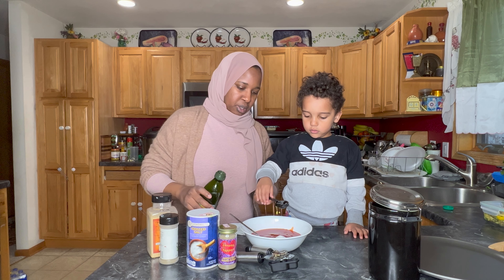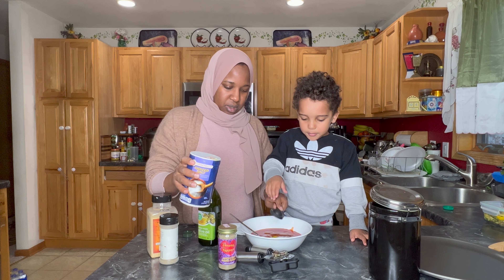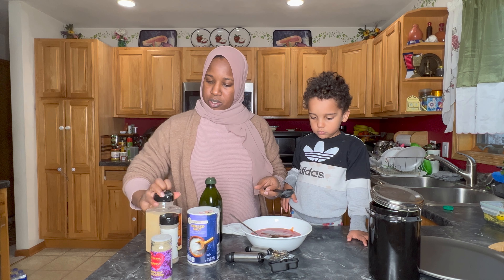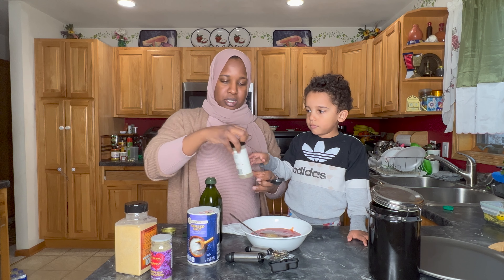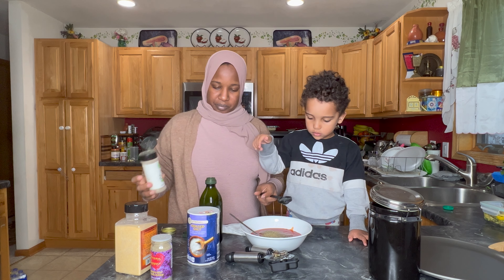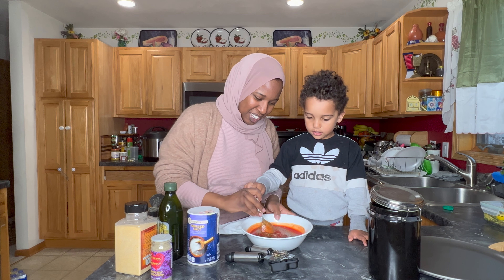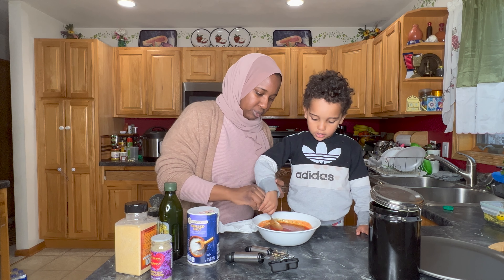We're going to do a tablespoon of olive oil. You can guesstimate with the rest of the seasonings depending on how much flavoring you want. If you like it super garlicky you can put a lot of garlic, or just measure it out for what you like. With the Italian seasoning, shake it in. Okay, that should be good. Now we put everything in, so we're going to mix it up — you can mix it up with a spoon. Good job! See how nice it looks — like a real pizza sauce!